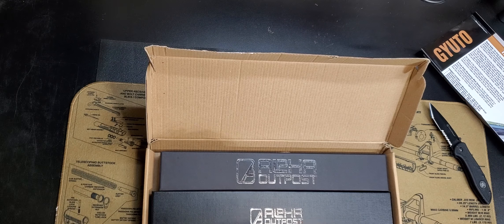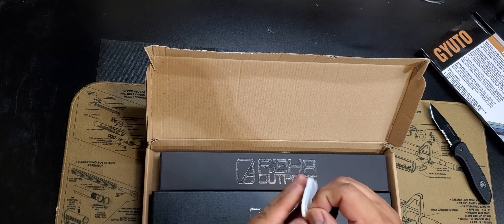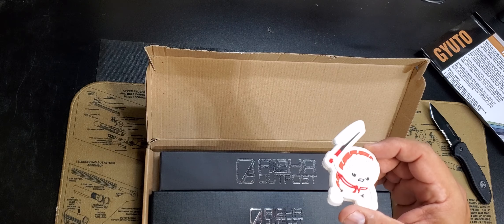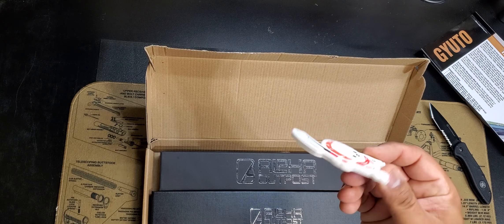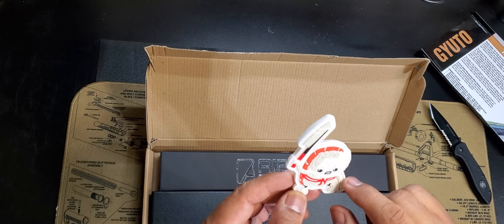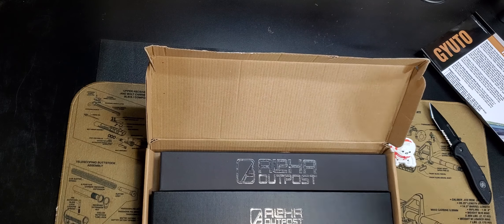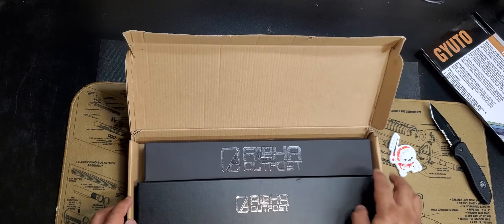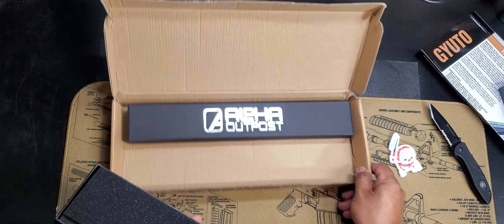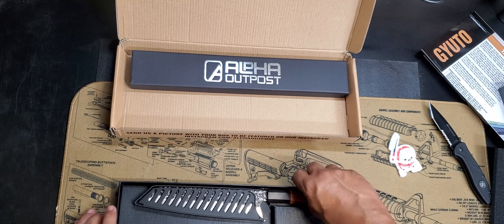Hope I'm pronouncing that right — I apologize, I'm not Japanese. So they sent me a patch, it's a little felt patch. I don't know what this little character is — I don't know if you guys know what this is. Is this like a sushi scene, like some rice with a knife? I'm not sure, let me know what this little character is if you guys know.